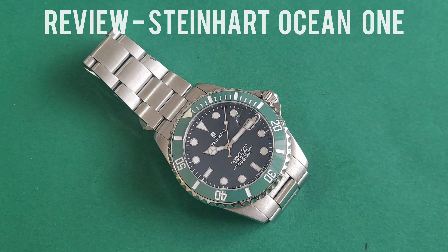In terms of the dial, it really possesses the Submariner attributes with the Mercedes hands, the lollipop seconds hand, as well as the circular hour markers and the triangle at 12. The Steinhardt logo even has a little crown on it to mimic the Rolex design, and the four lines at the bottom near six o'clock similarly mimic the Submariner's text lines. So in a sense it is a very close match in terms of principal design with the Submariner Starbucks.